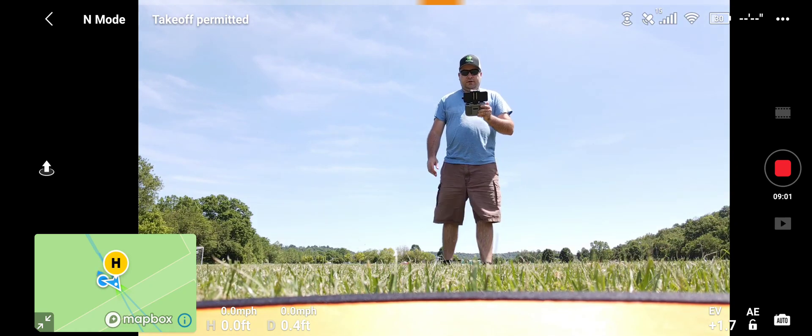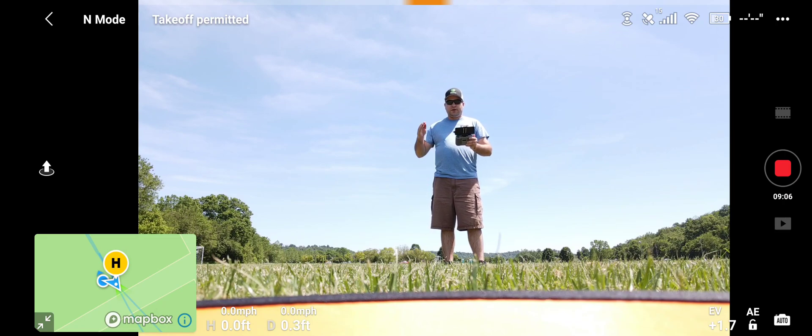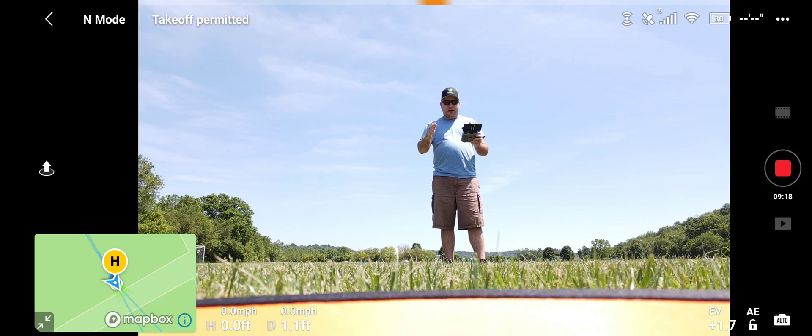I want to thank you all again for subscribing to Jaybird Drone and for watching my videos. Have a great afternoon, stay safe out there, hit that subscribe button, and hit the thumbs up on the way out. I appreciate all of you — have a great day. See you later, Jaybird Drone signing off.